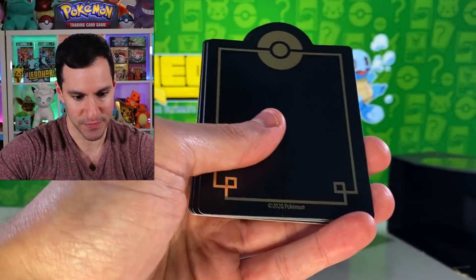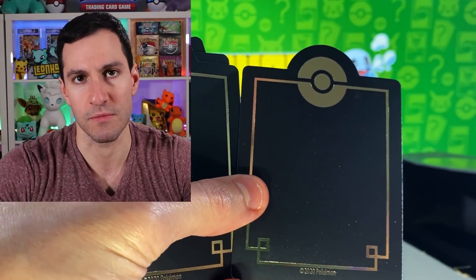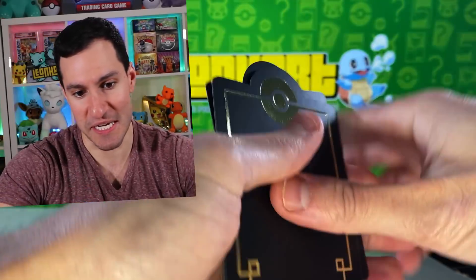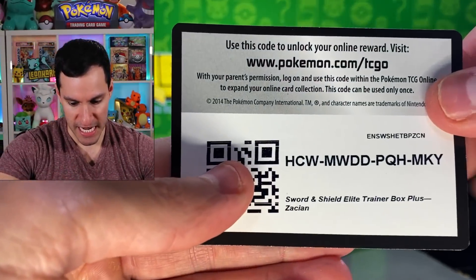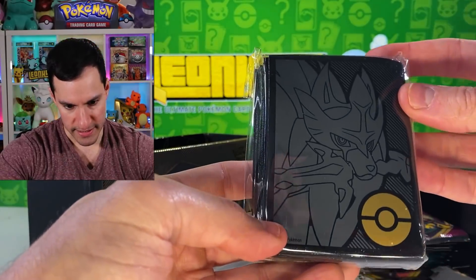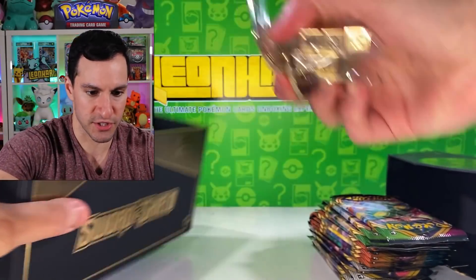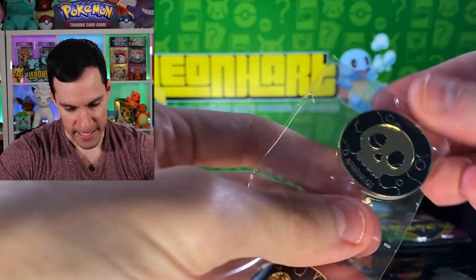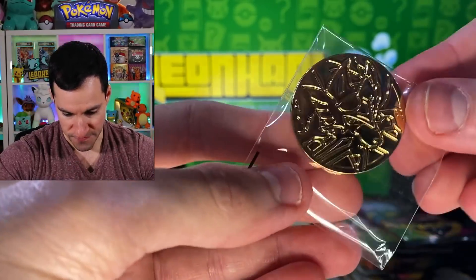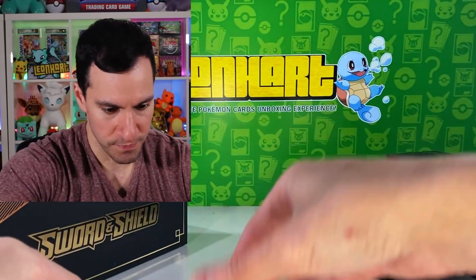What else do we got in these things? What are these — whoa, now that's sleek. These are the card dividers — thicker, longer. They are Pokeballs on the top. There's the code card — good luck to everybody. We'll take a look at all the packs. Ooh, look at these golden sleeves — hopefully we'll need those today. And there's just a bunch of golden coins for the damage counter and poison counter, and a fairly heavy golden Zacian coin.